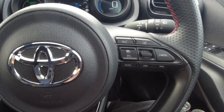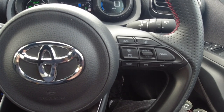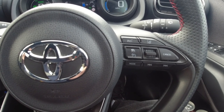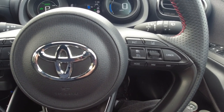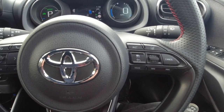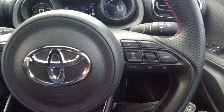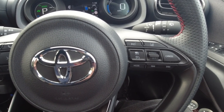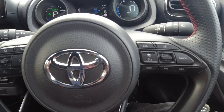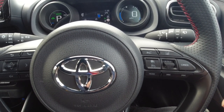Hello and welcome to another North Wales side-by-side video, again from the GR Sport. I'm going to show you the operation of two functions today on the car: the speed limiter, which allows you to set a maximum speed for the car, and the cruise control. First I'm just going to run through the speed limiter.